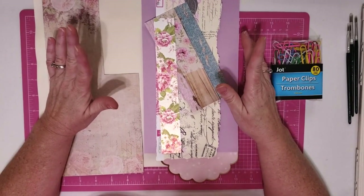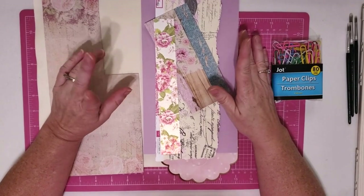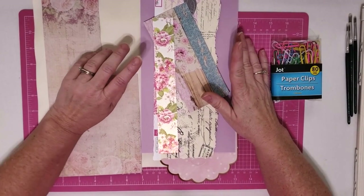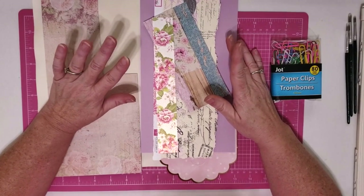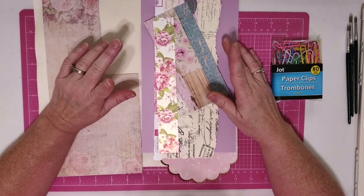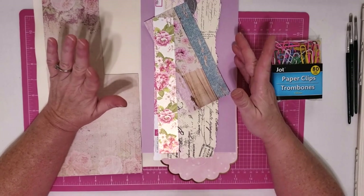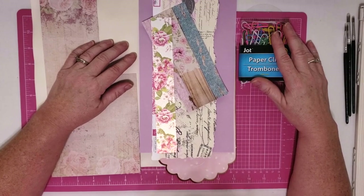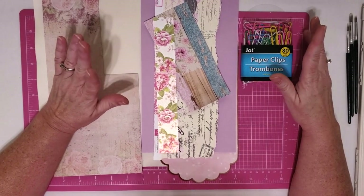A lot of you have asked me about junk journals and I am going to start one sometime after Kay finishes her Meant to Be album. But I thought that today we could have a little bit of fun and maybe do some junk journal embellishments. We're going to use some paper clips and make hidden paper clip embellishments.